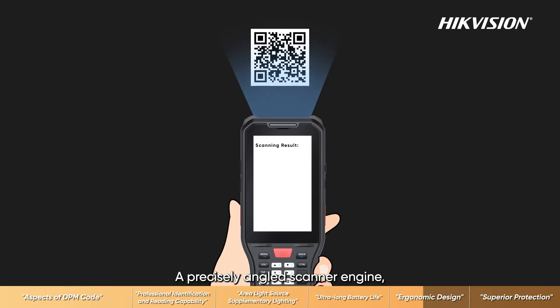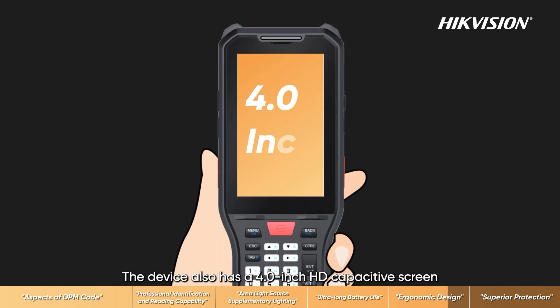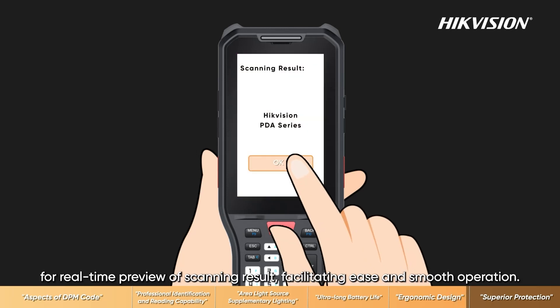A precisely angled scanner engine allows users to effortlessly scan with a simple lift of their hands. The device also has a 4.0-inch HD capacitive screen for real-time preview of scanning results, facilitating ease and smooth operation.